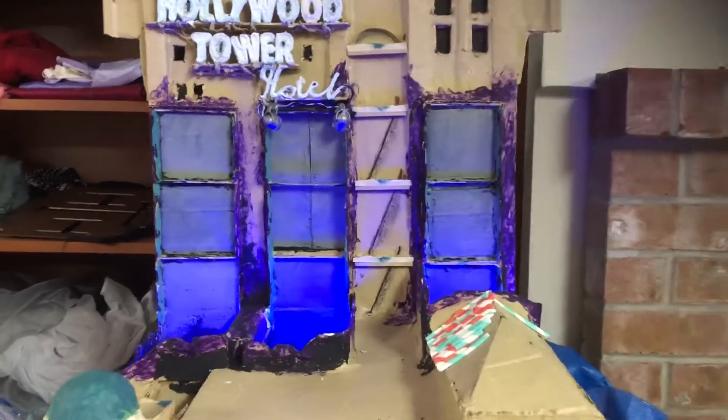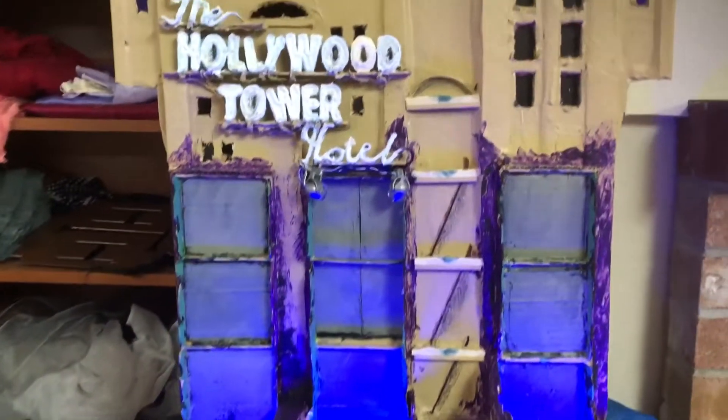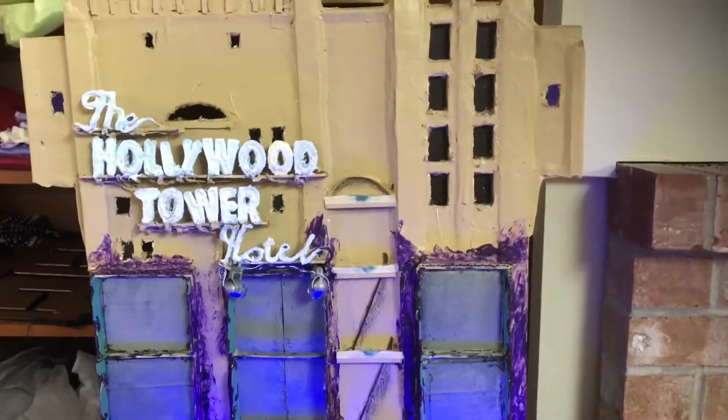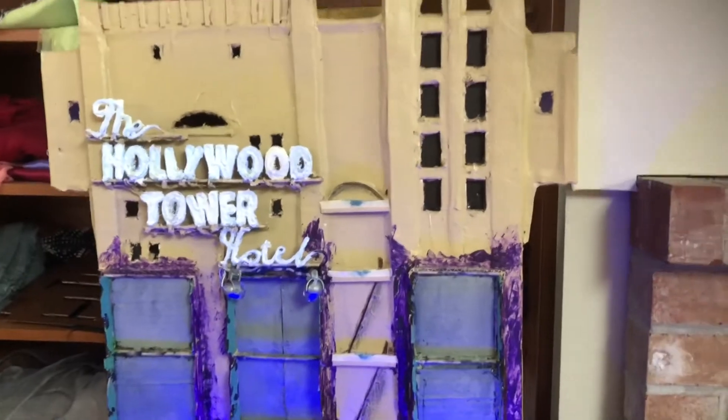Hello everyone, welcome back to my channel. In today's video I'm going to be demonstrating this custom model I made of the Hollywood Tower Hotel, or as it's better known as the Tower of Terror.